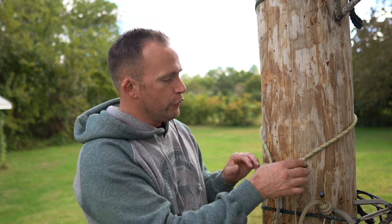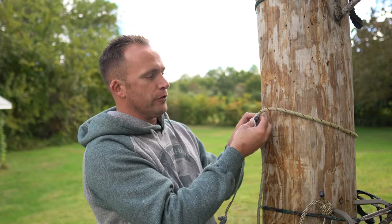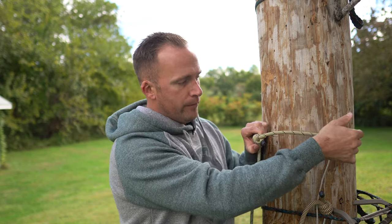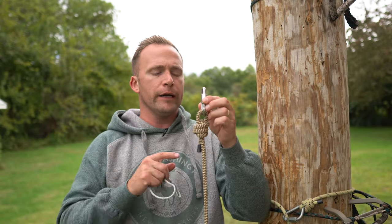As the season progressed, one thing I noted: whenever you girth hitch it back here at the bottom of your scaffold knot, as you're working the tree there's a tendency for this thing to grab on bark and kind of slide around the tree as well. So here's what I'm going to do to remedy that problem from here on out.